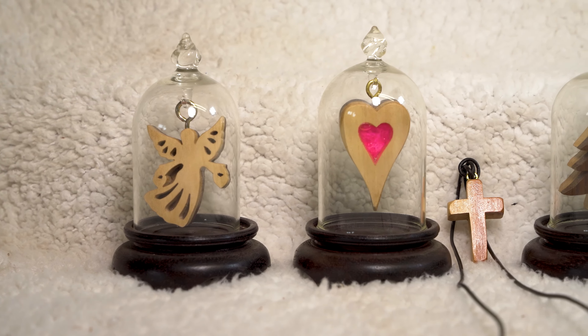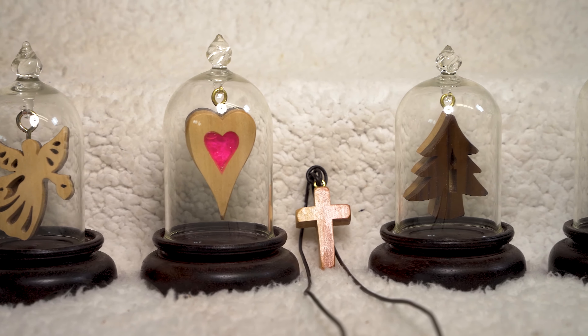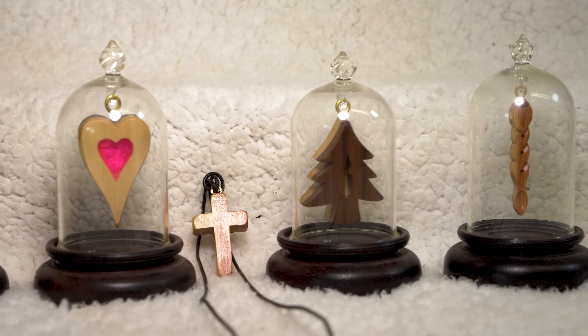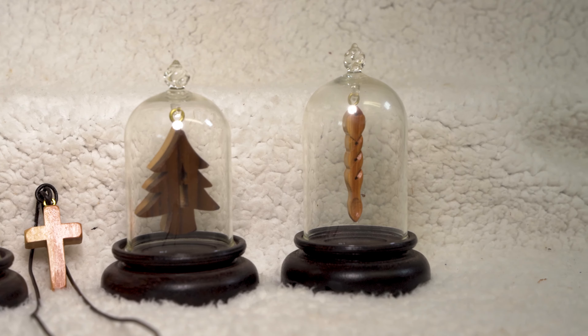So there we go — those are five simple scroll saw projects that you can use to turn glass domes into decorative items. Let us know in the comments section which one of those is your favourite and which one you plan on having a go at making yourself. As always, if you're new here don't forget to subscribe and ring that bell so you know when we upload another video, and thank you again for watching.